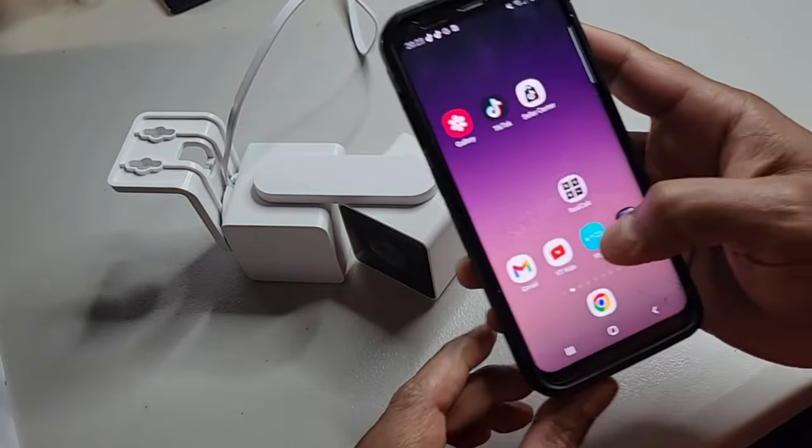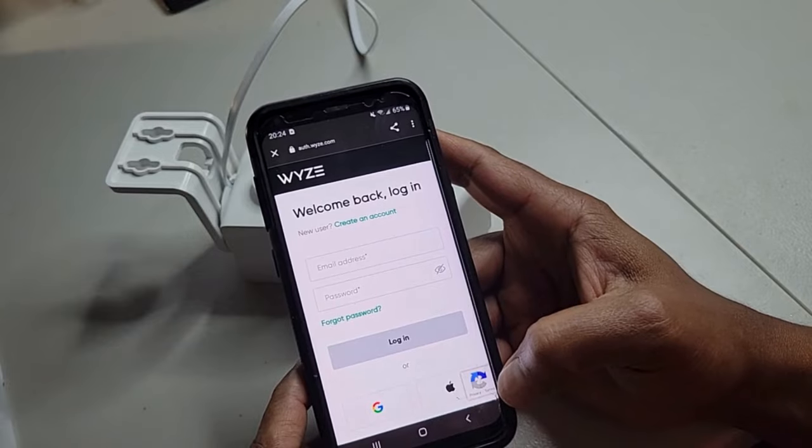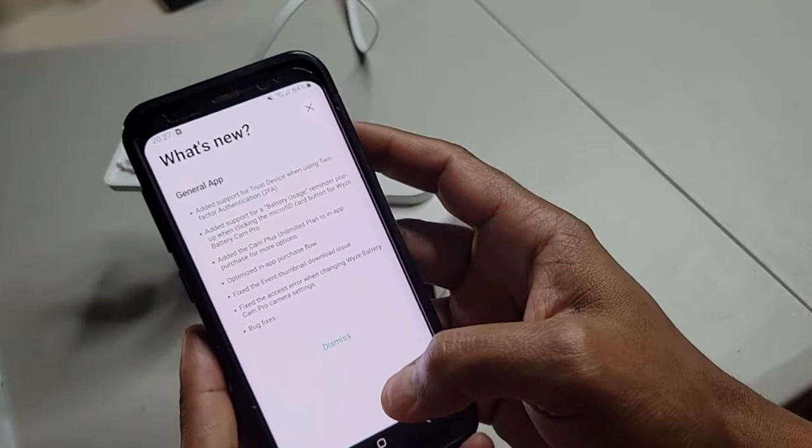You'll need to download the Wyze app from the Apple Store or Google Play Store, and once it's installed, you'll have to set up an account. Here I've already set up an account, so we'll jump straight in after I've logged in.